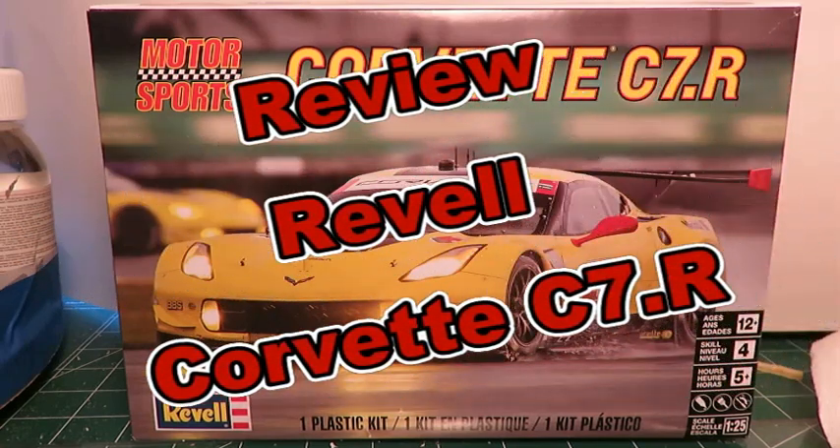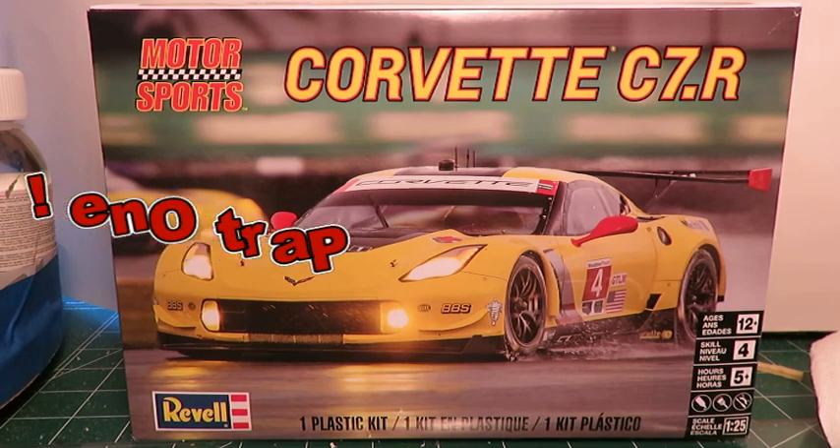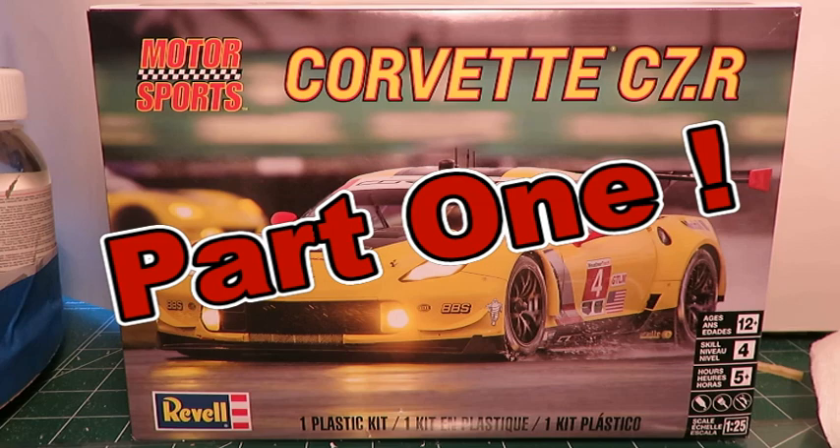Welcome to a high budget, no expense spared, dump out the box review of Revell's Corvette C7R in 1/25th scale.